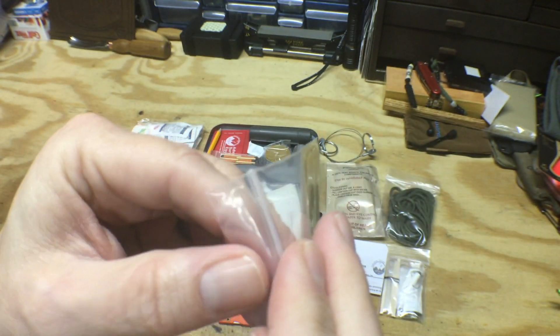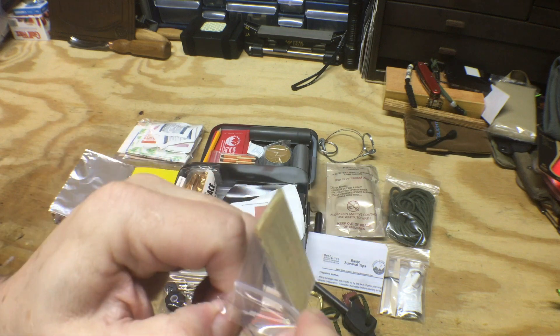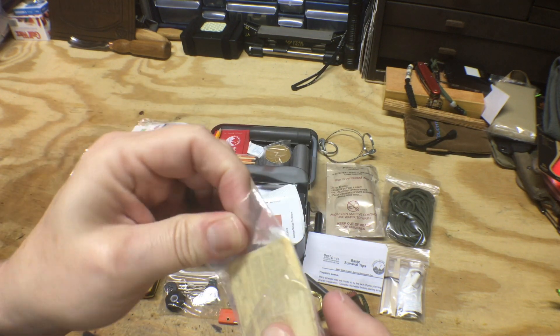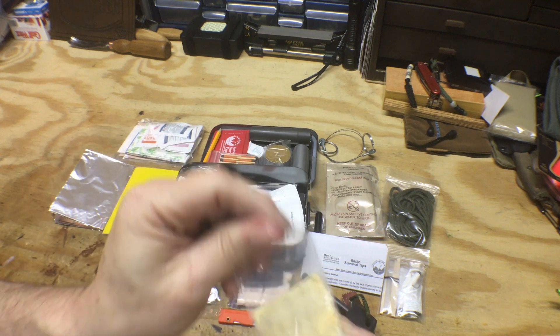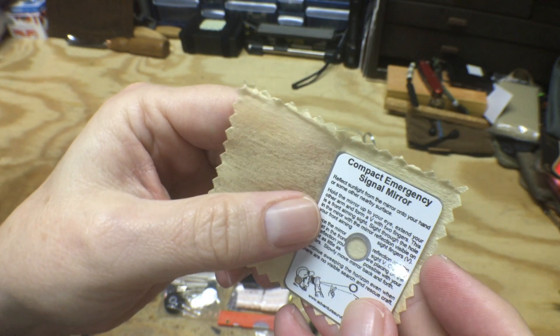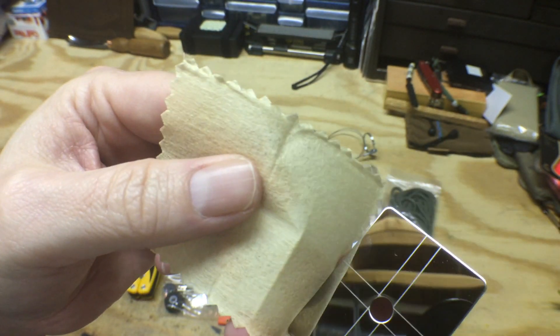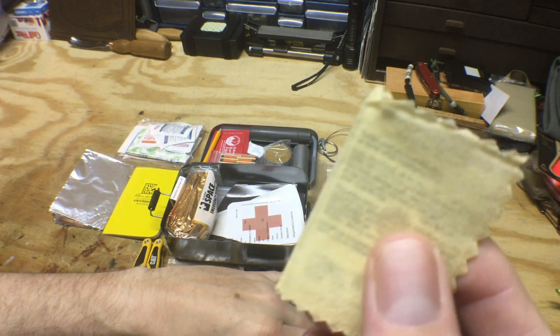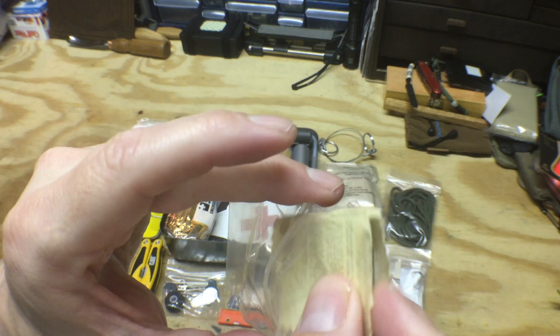Here we have our sighting mirror for signaling. I'll go ahead and take that out so you can see it — it's got the instructions printed right on it. That's super nice, I like that — nice and small.